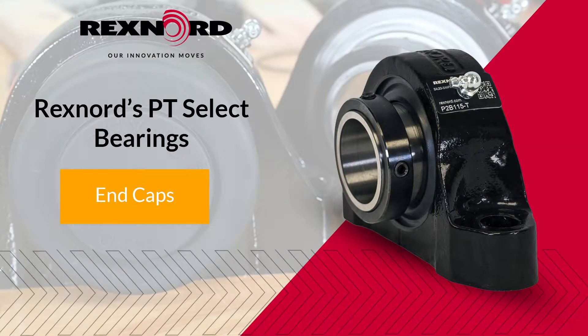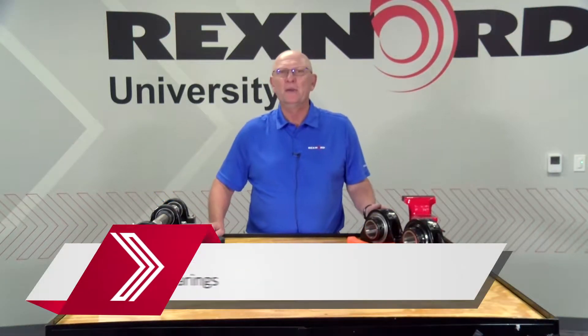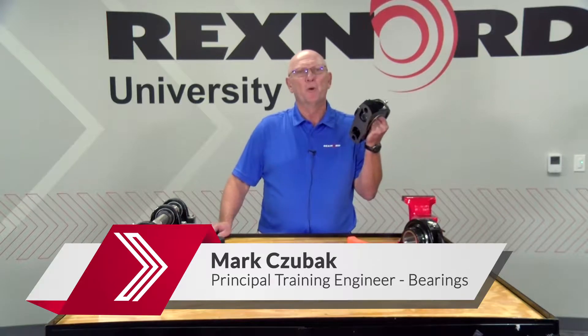Hi, Mark Zubag here from the Rexnord Bearing Group. Several years ago, we came out with our Rexnord PT Select Roller Bearing, kind of to serve the general purpose market.